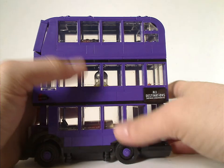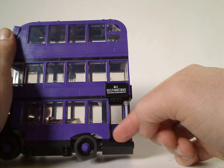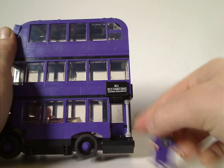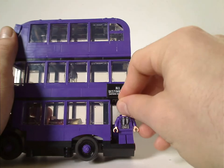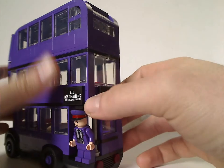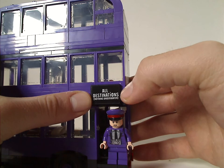It's got good symmetry to it, and also does have the little black form for it, and also a single stud to stand a minifigure on. On both corners it reads 'All destinations, nothing underwater' of course.